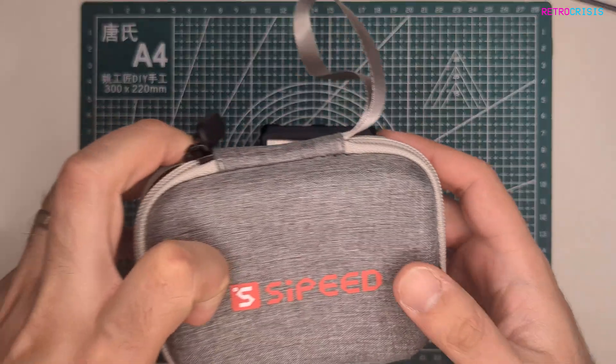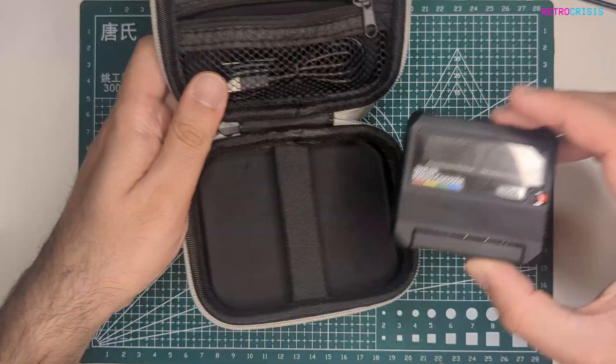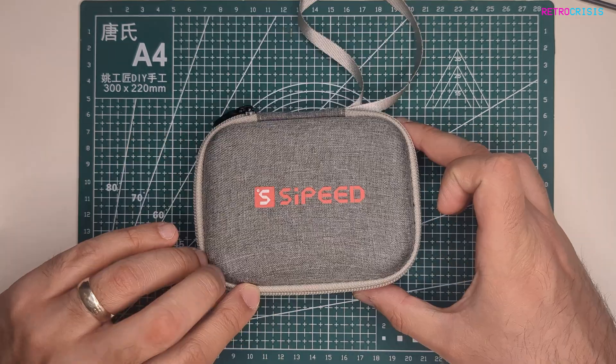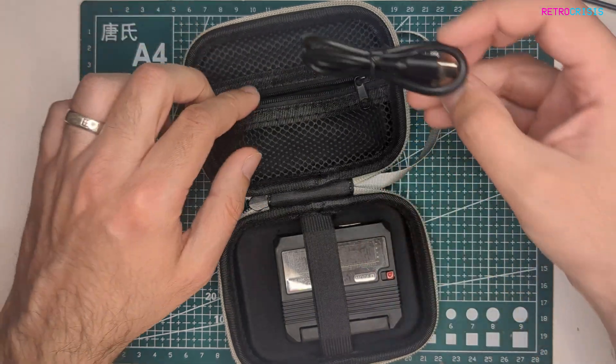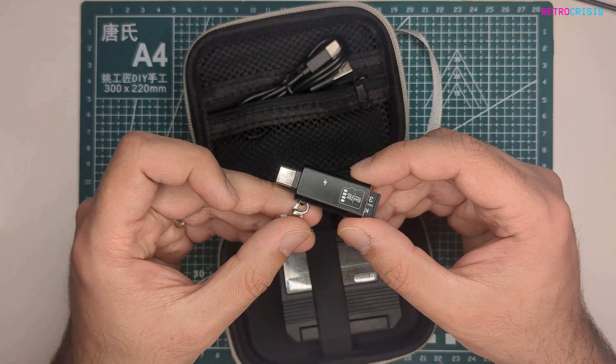When you do purchase one of these, it does come in this pretty cool presentable carry case. And if you open it up, you can just slide the retro console straight in. There's a nice little pocket at the top here where you can store your USB-C cable that comes with it, and also the SD card reader that comes in the package too.